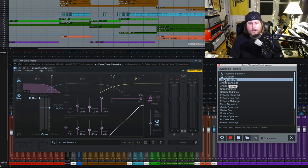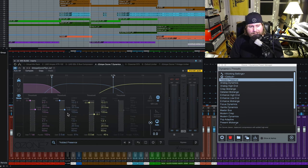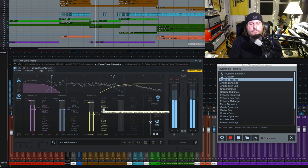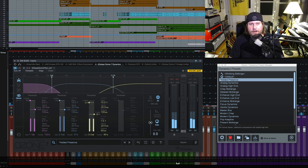So I'll click on the first one here, Added Presence — right away it went to three bands. On the bottom we have a ratio of about 4 to 1, but going up here we have a much more soft and gentle ratio of about 1.5 to 1. It's a 20 millisecond attack, 60 millisecond release all the way across. What this immediately says to me is that we're going to be compressing the bottom end a little bit more aggressively because it has a higher ratio.